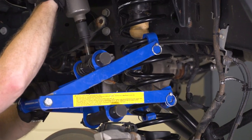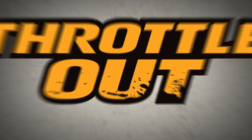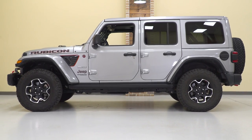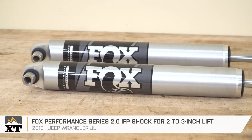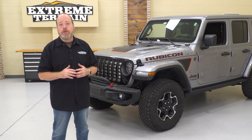Hey guys, I'm Eric with extremeterrain.com. In this episode of Throttle Out, I'm getting this JL Rubicon ready for some serious off-roading. Jeep Wranglers are some of the most off-road capable vehicles to come straight from the factory. This Recon Edition of the JL Rubicon represents the best of what Jeep has to offer: beefier axles, front and rear locking differentials, electronic sway bar disconnects, and rock sliders. But even with all those goodies, Jeep knows its customers love to modify their rigs, so they designed the JL Wrangler to be one of the most customizable platforms in the world. In this video, we've got five top quality mods that are going to help you take your Jeep where it couldn't go before.